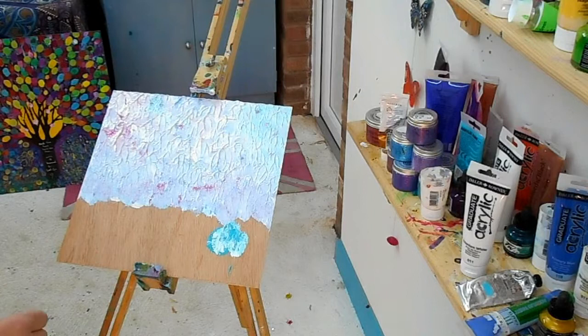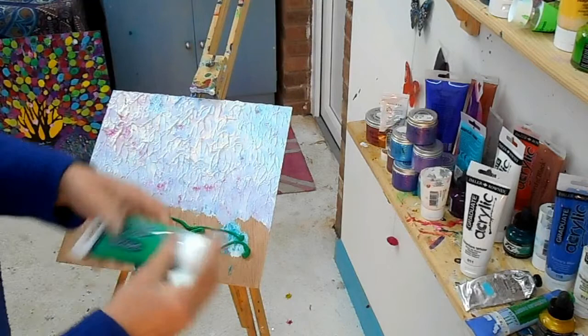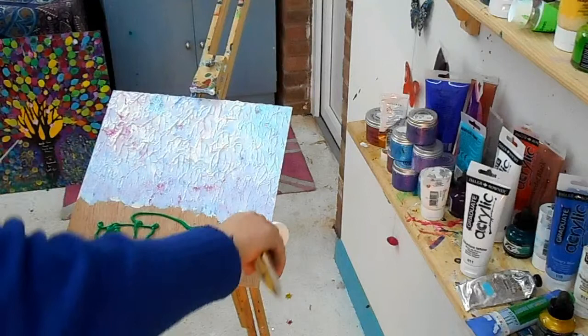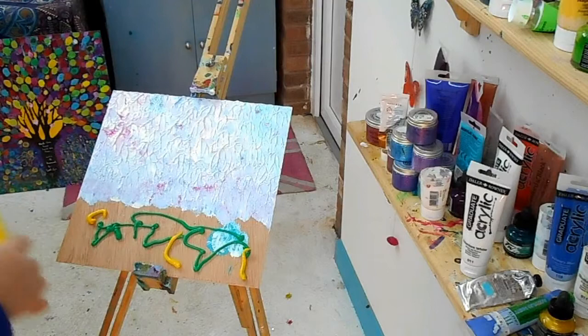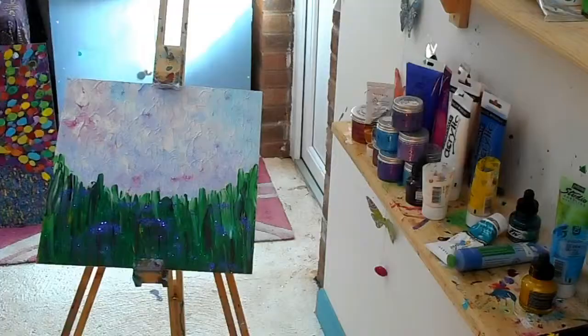I've got an array of paints around me. I'm going to put some emerald green on - I'm literally just going to do that. I'm going to also add some yellow. These yellows are getting a little bit low. That's quite a mustardy yellow, so I'm not sure what will happen with this. I'm going to let that dry and take it to the next steps.